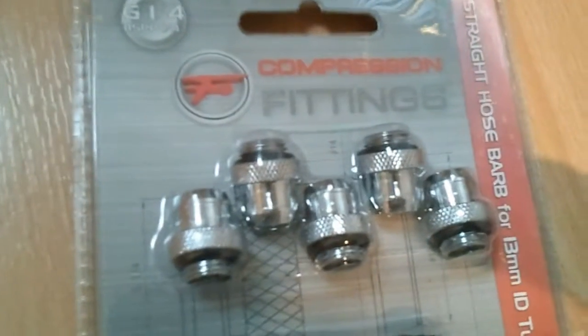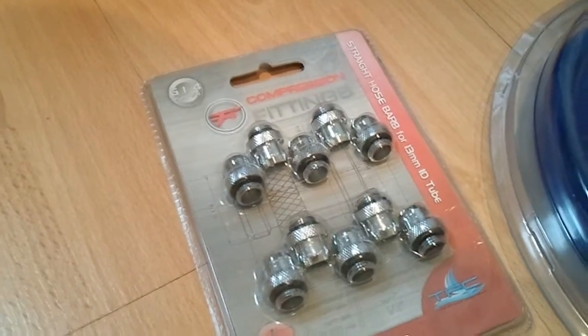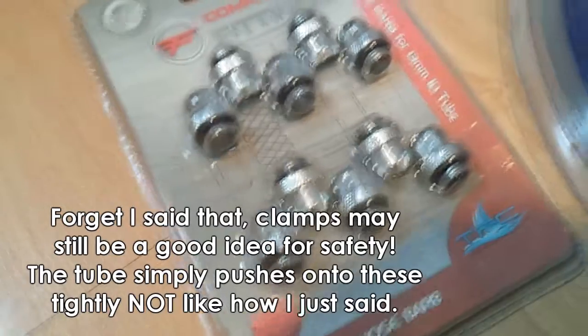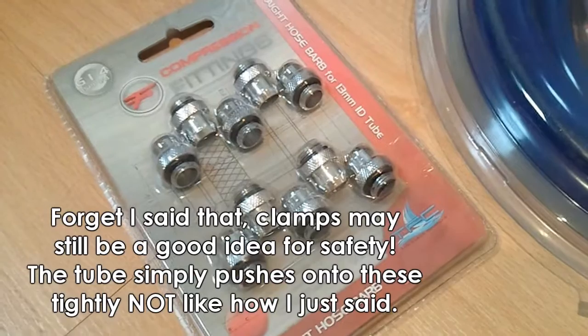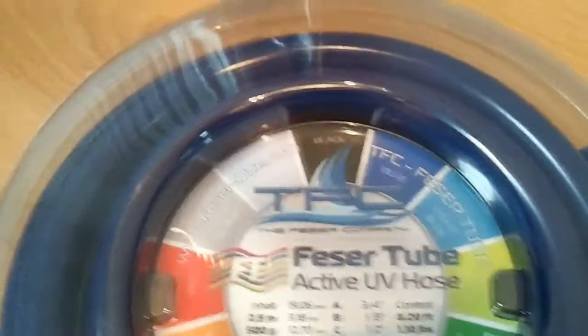I've got the compression fittings for some of the tubing I'm going to be using. Compression fittings are the best kind because there's no need for any clamps — these have barbs in them but with them being compression fittings, they're sort of pre-clamped. You put a little thing on the end of the tube, they compress down and squeeze onto the barbs, so no hideous bits of plastic or anything like that.